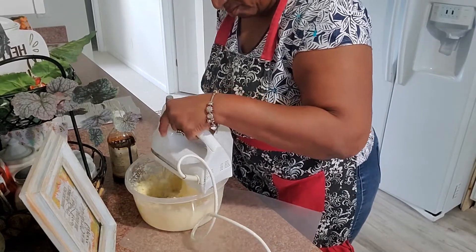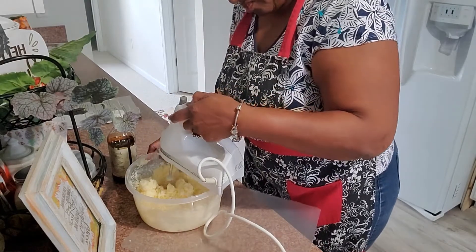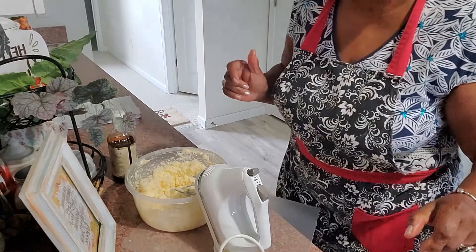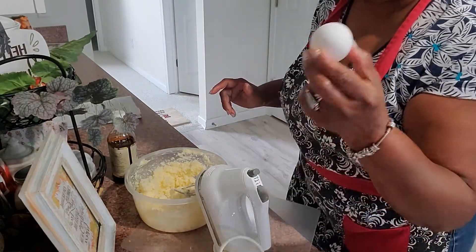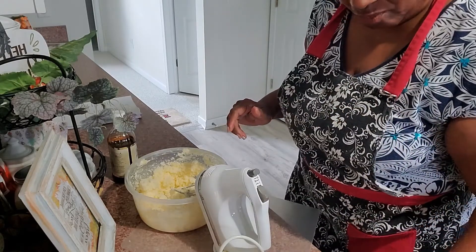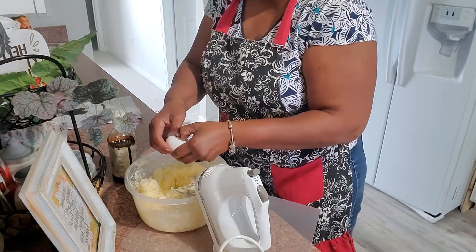A friend asked why I was making a cake for company. The reason is because they're coming from out of town and we haven't seen them for a long time. If people just drop by, I'd probably serve something already prepared. But this has to be special. Now let's get those eggs in — we're going to add them one at a time.